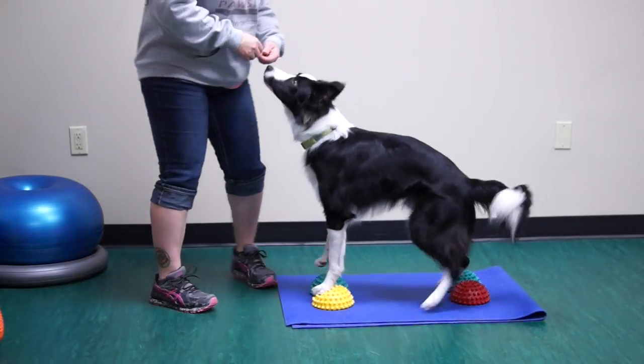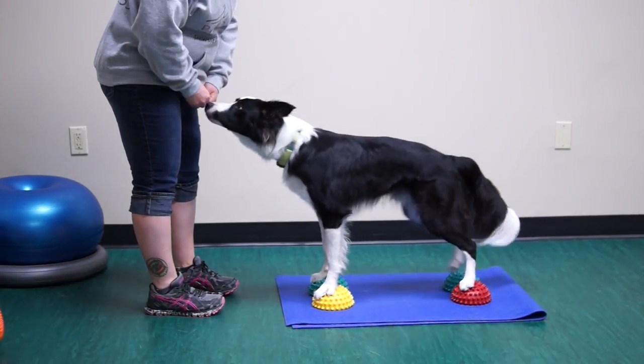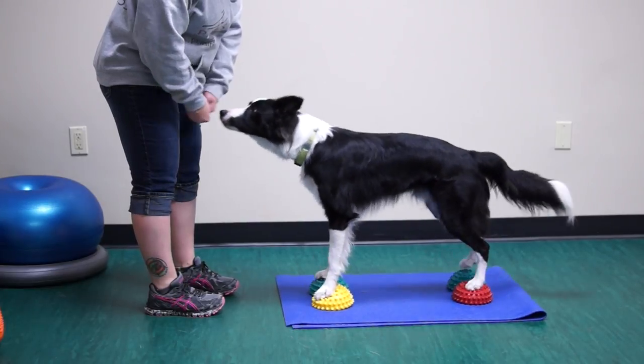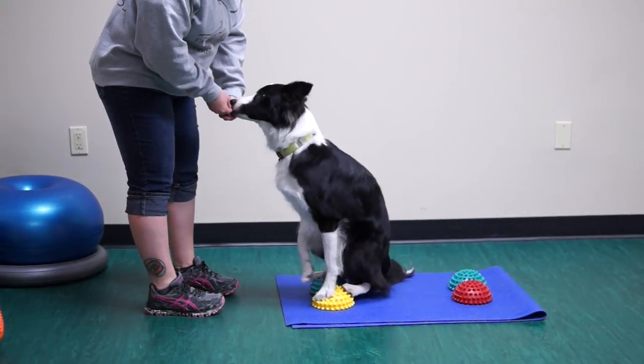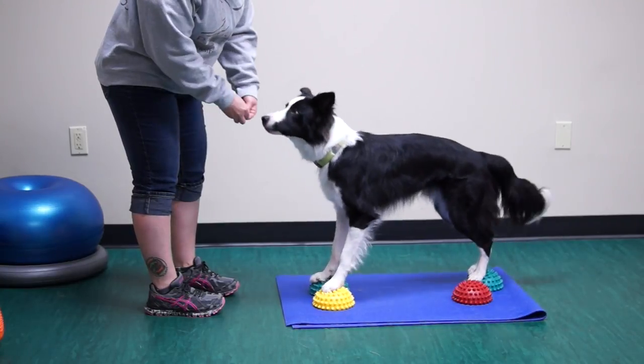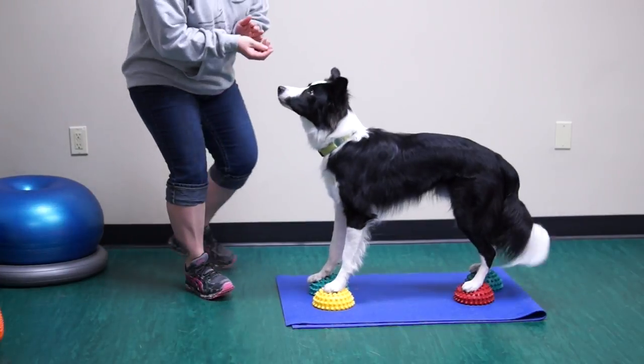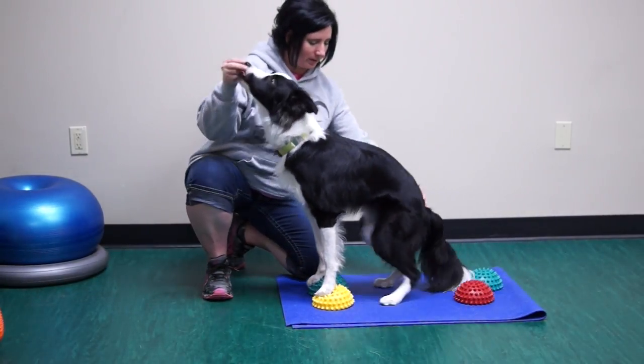This video is about a tuck sit and kick back stand while starting on all four paw pods. The goal of this exercise is to start with all four feet on the pods, then cue your dog to tuck sit, bringing his rear feet forward off the pods and onto the floor. Then cue your dog to stand, kicking back so that your dog's rear feet kick back to the pods.